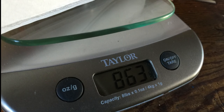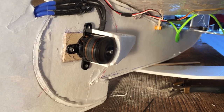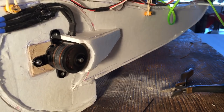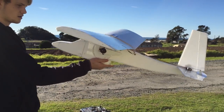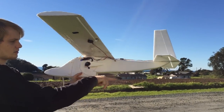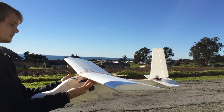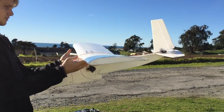The total weight of the airplane was 863 grams. I think it'll fly. The tail and the wing look at approximately good angles. It's balanced right about here — it's a little nose heavy still, but it's relatively heavy.